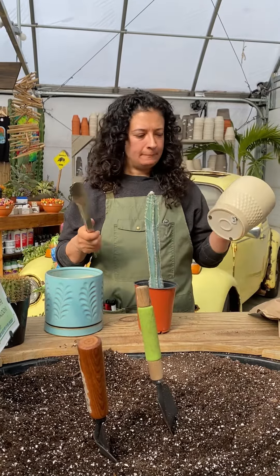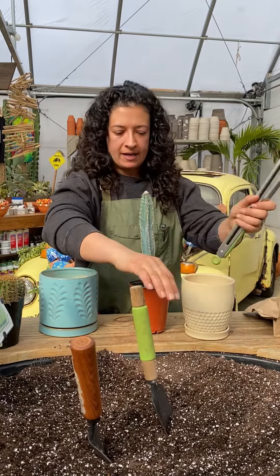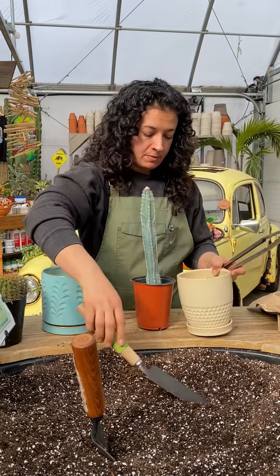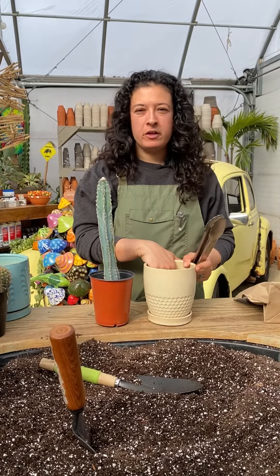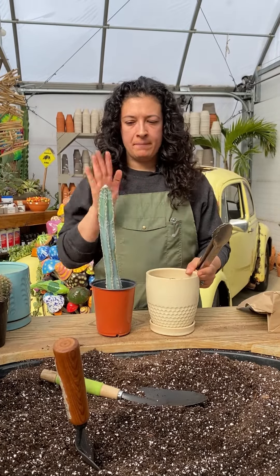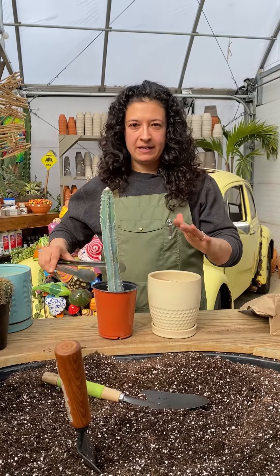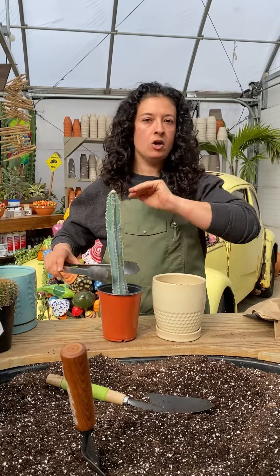First you want to make sure you pick out the right pot and make sure that it's the appropriate size for your cactus. We recommend you have a hole for drainage in the bottom — we always recommend drainage at Groovy Plants Ranch. Then make sure that you have your soil ready in your pot before you move your cactus out of its container, because once it's out you've got the spiky thing and you need to have the place you're putting it ready to go.